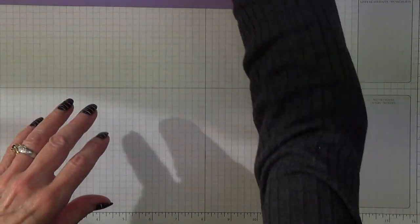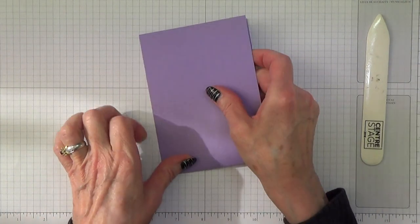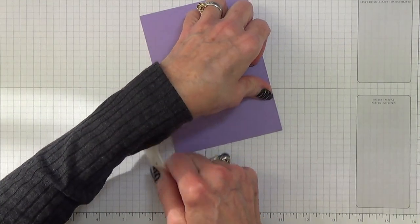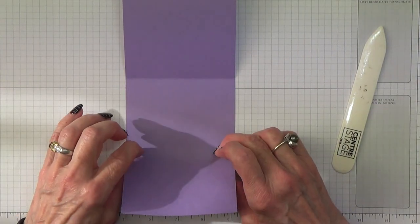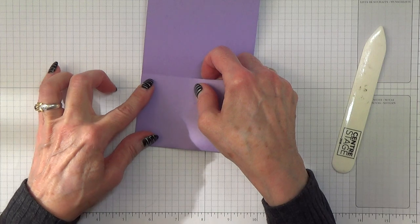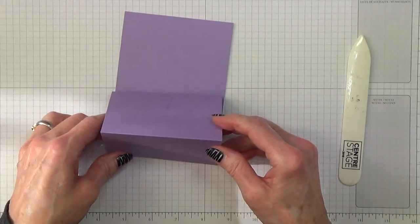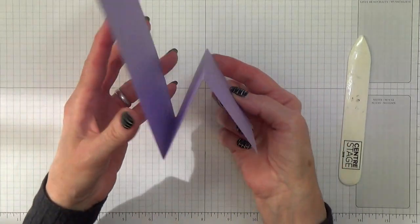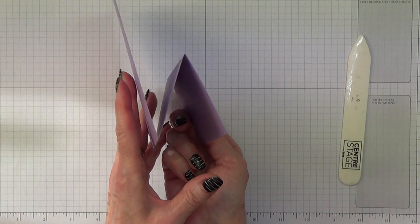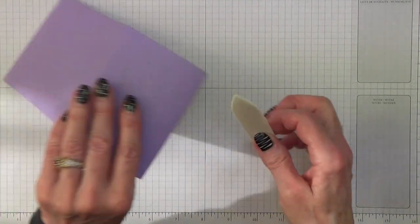We won't be needing the scoreboard again; we will be needing our bone folder. First of all we're going to fold this in half as normal — make sure our sides line up — and give a good burnish. Then as you open this up, you need to fold that back down with the step apart of the card. That needs to go the other way. Okay, so you've got it like that.